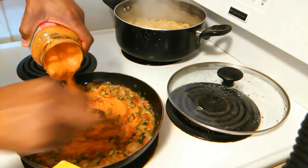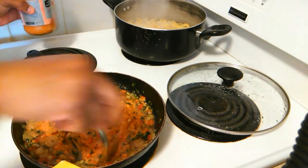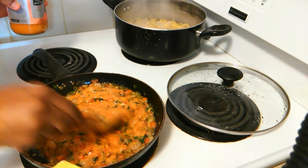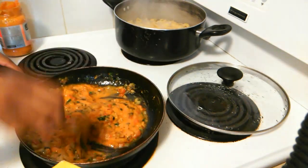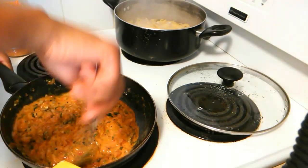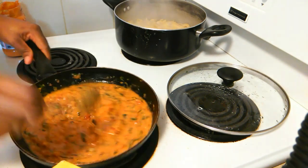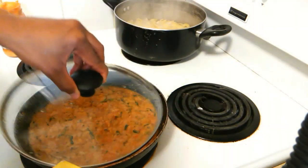Add as much sauce as you want or need. I'm just adding half of the jar — it really depends on the portion you're making. If you're making for a big family, you can use more. Then just leave this and let it cook while your pasta is almost finished.